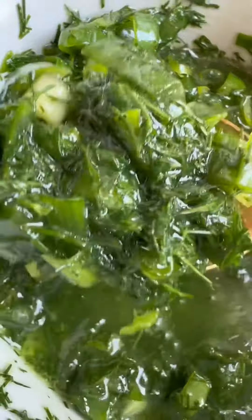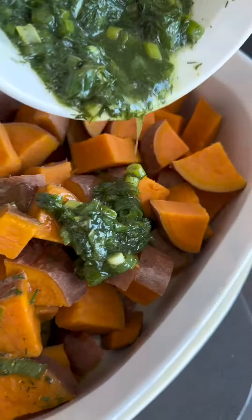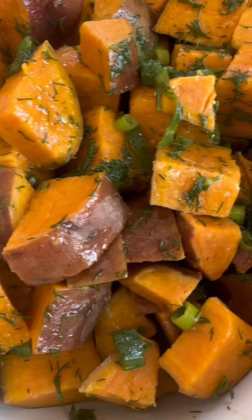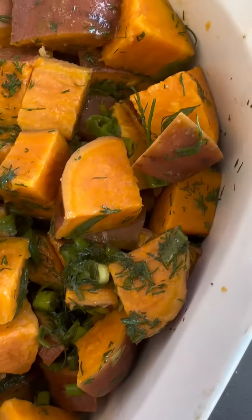The colors are beautiful and the smell and taste is so good. Pour it right on top of your sweet potatoes, gently mix them together, and enjoy!